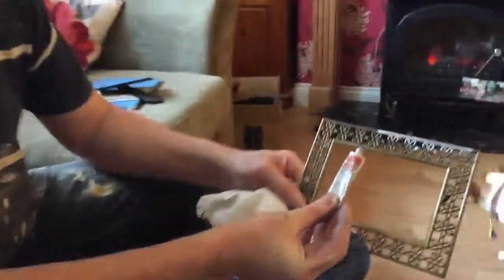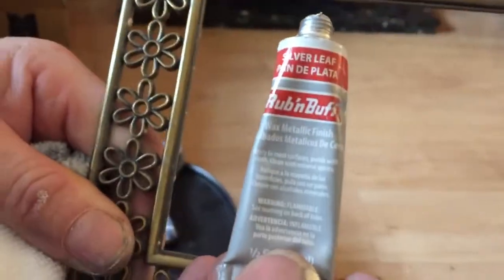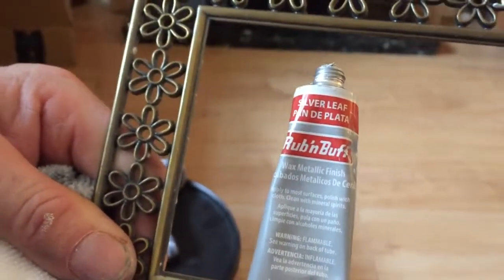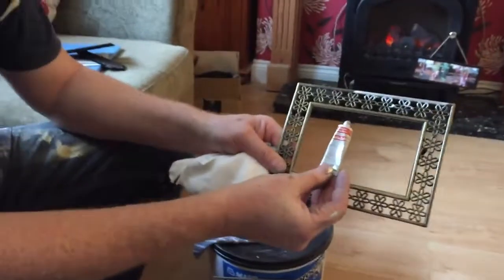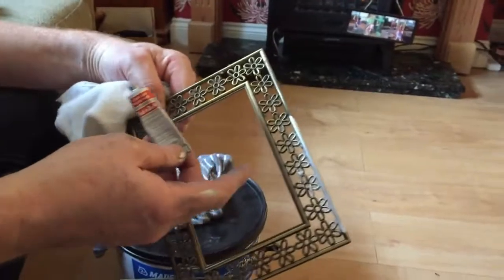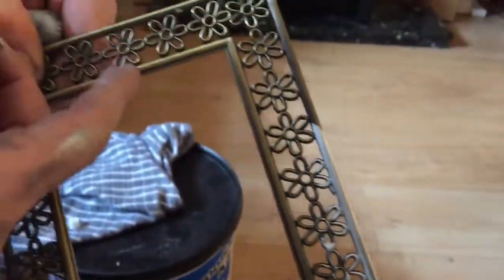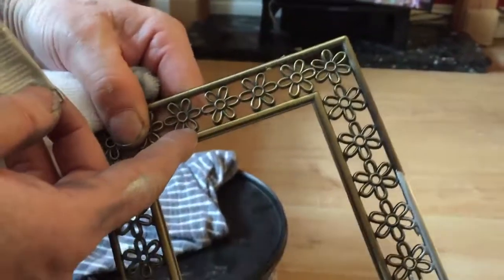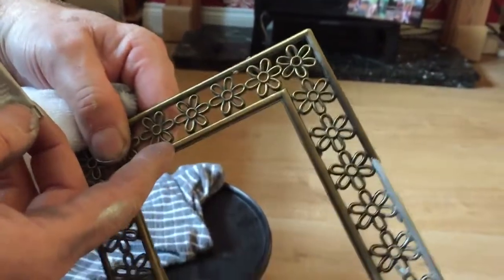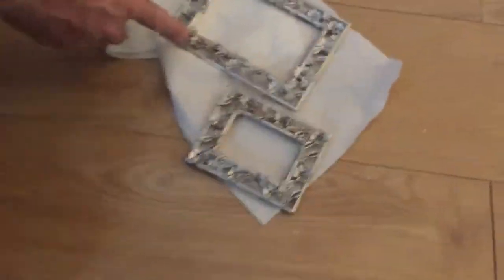We're using something called Rub and Buff, which is available in gold, red, black, and silver. I've got it here — we came across this recently. This is a brassy gold-colored picture frame, quite nice, but I want it to match these others, so I'm converting it to silver using Rub and Buff.